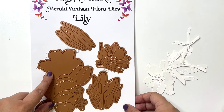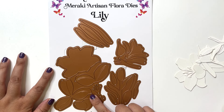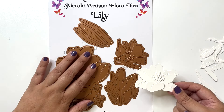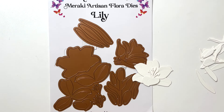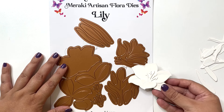I'm just going to take you through the set itself. It comes with one single piece which helps cut all the layers for the bigger lily, and I absolutely love the fact that each die cut piece in itself gives us all the necessary pieces we need to put that particular flower together. One-shot die cutting — no fuss, and makes life easy.